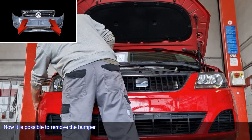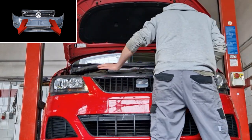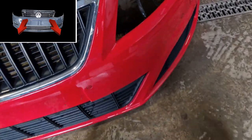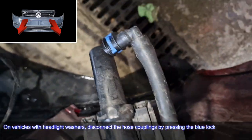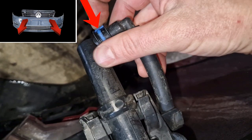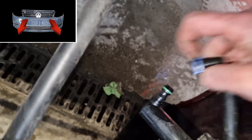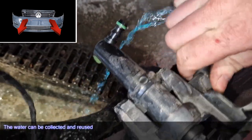Now it's possible to remove the bumper. On vehicles with headlight washer, disconnect the hose couplings by pressing the blue lock. The water can be reused.